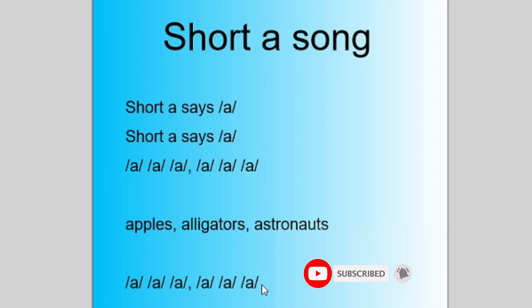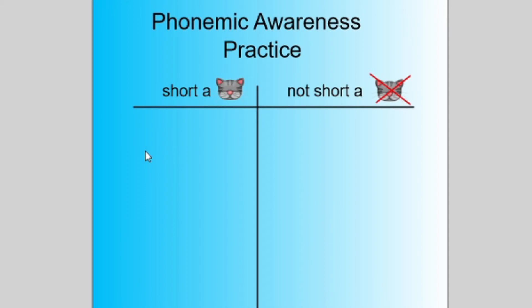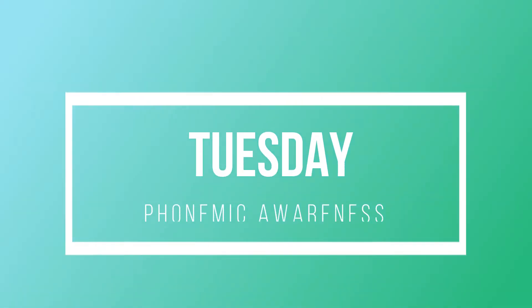The song goes like this: 'Short A says, short A says — apples, alligators, astronauts!' After singing the song, we can change up the words that match the short A sound. Then after that, we get into phonemic awareness practice. After we talked about the short A sound, we look for words that have the short A sound in them without looking at the letters.